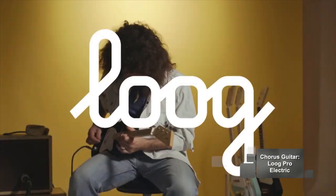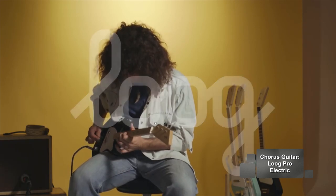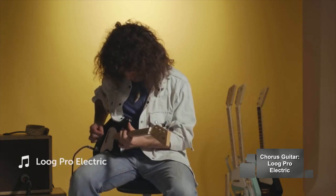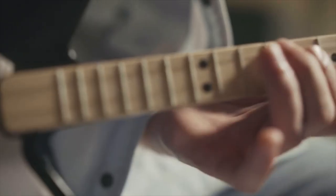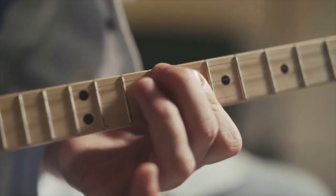During the choruses we used the Lug Pro electric. This is essentially a mini guitar. With only the highest three strings, chord shapes can be voiced using only one finger. It's perfect for the beginner or traveling musician. We used it on the chorus and harmonized it with itself to add a little different tone.